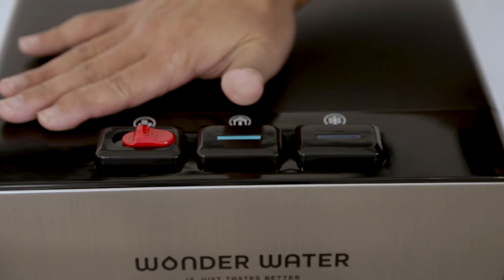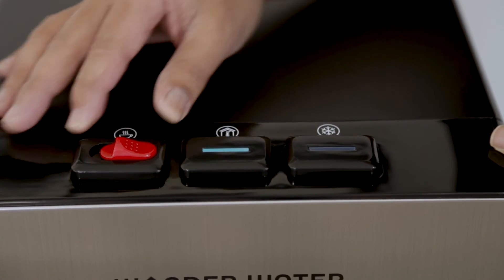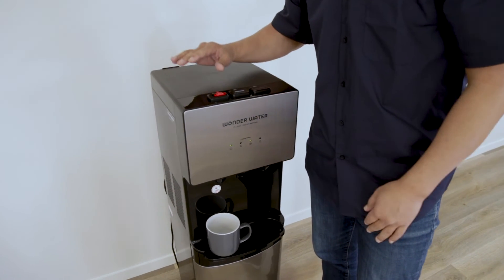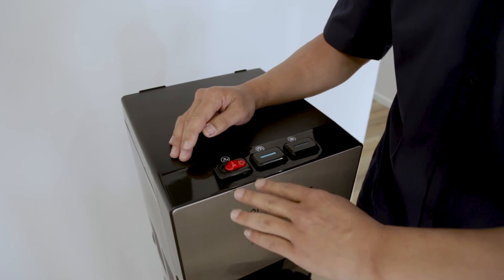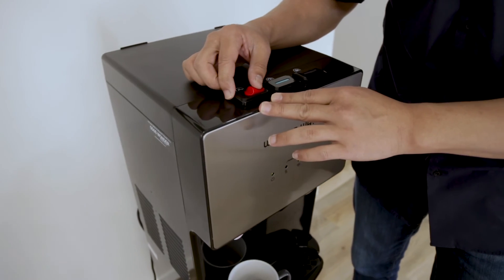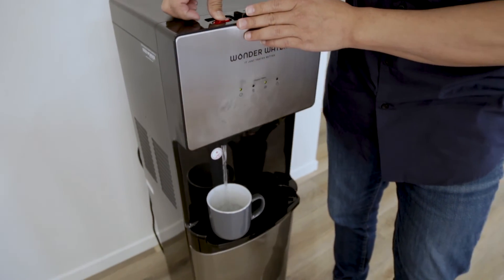Along the top are all the buttons to control the water coming out of the machine. This is the hot water button, this is the ambient or room temperature button, and this is the cold button. Very, very important — the hot nozzle has a child safety mechanism. If you push down on it, it will not work. The only way this will work is if you push the button across to take the safety off and then push down. As you can see, it's filling up with hot water.